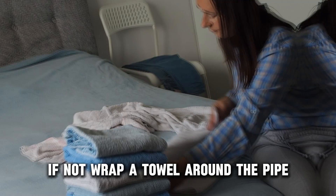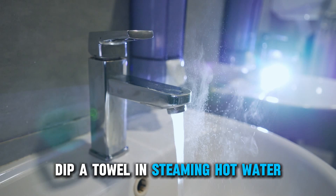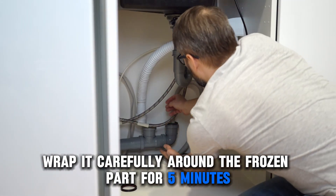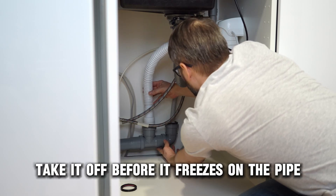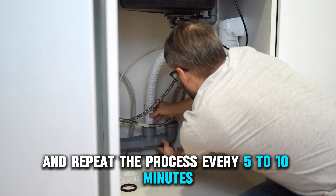If not, wrap a towel around the pipe. Dip a towel in steaming hot water and wring the water out. Wrap it carefully around the frozen part for 5 minutes. Take it off before it freezes on the pipe and repeat the process every 5 to 10 minutes.